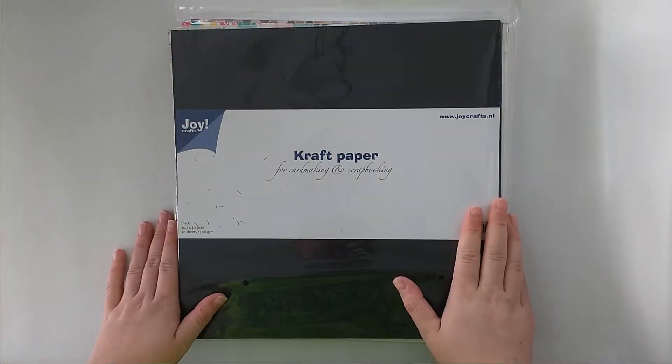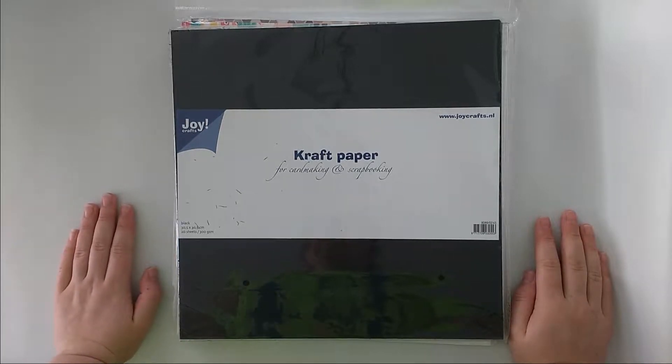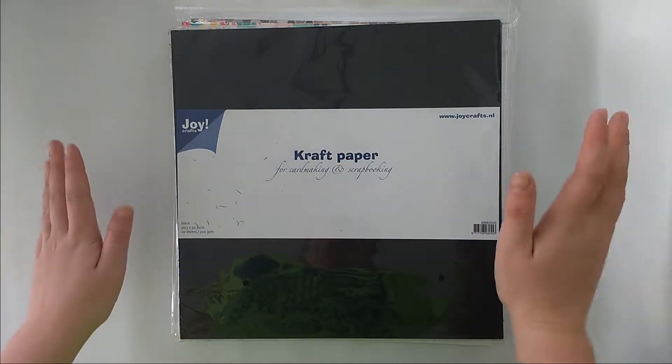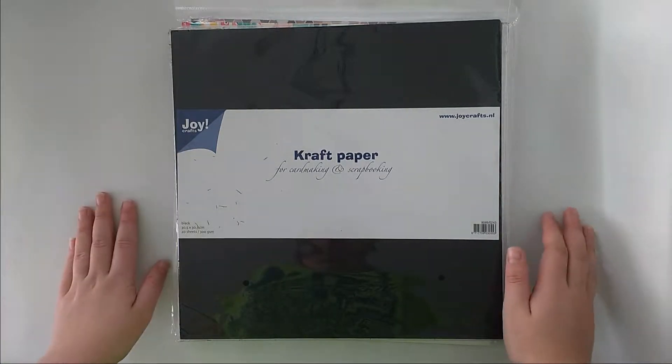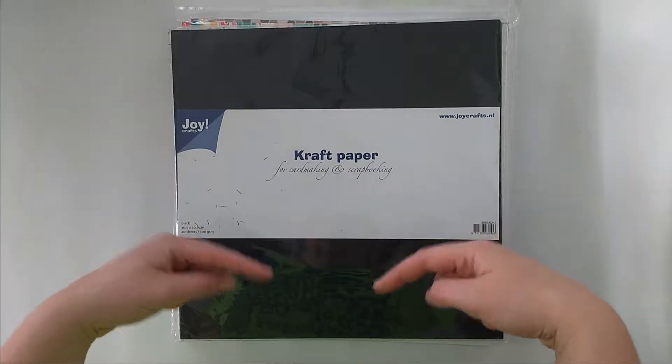Hello everybody, welcome back to my channel. This is Lisa from Potsy Fatter, and I am back with finally the last part of my huge expo haul. I will have links down below to the previous parts and probably somewhere here.